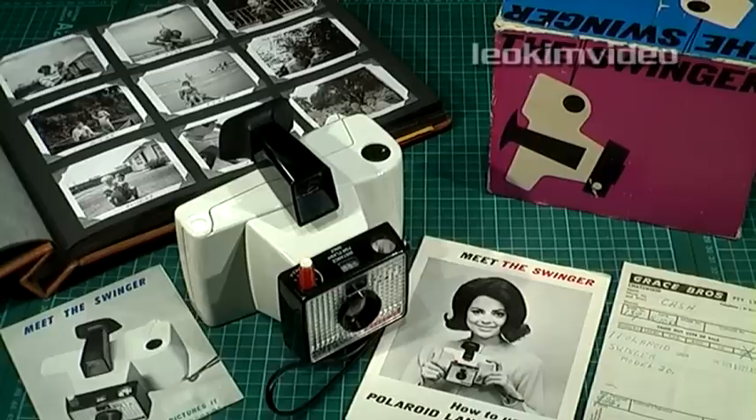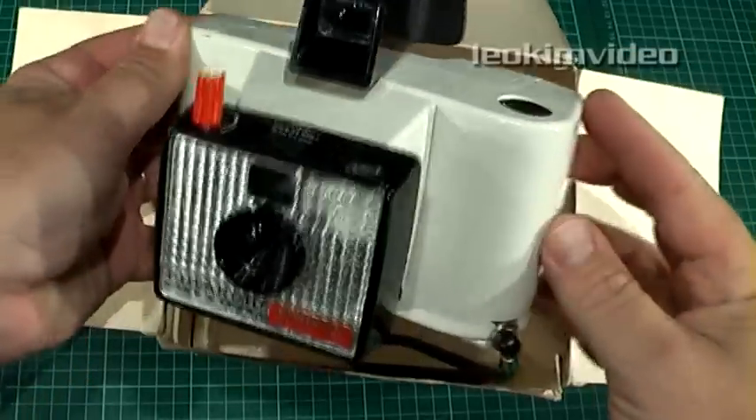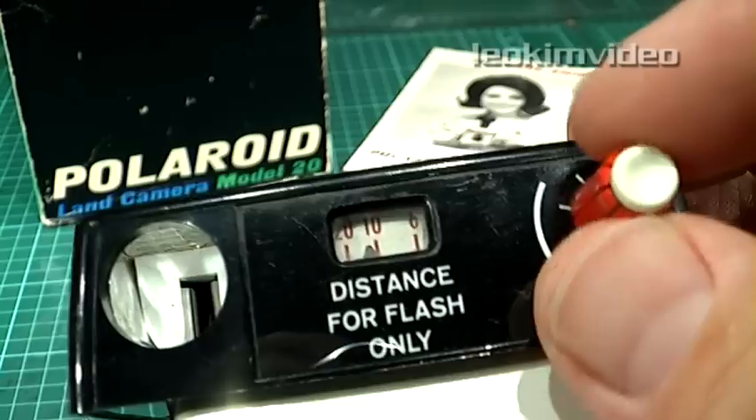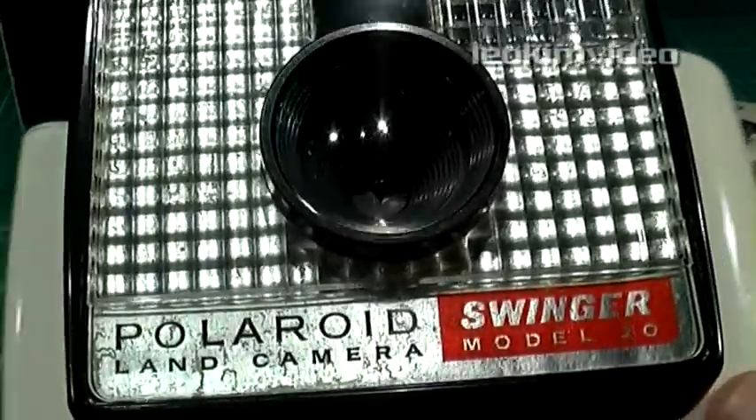I've always wanted to do an unboxing video, so here's one with a small history lesson attached — via one of the best-selling and simplest box cameras from the mid-1960s. Let's do some vintage unboxing with the breakthrough Polaroid Swinger Instant Camera.